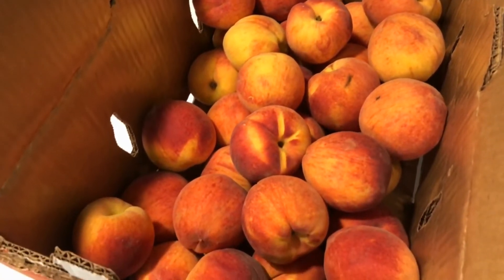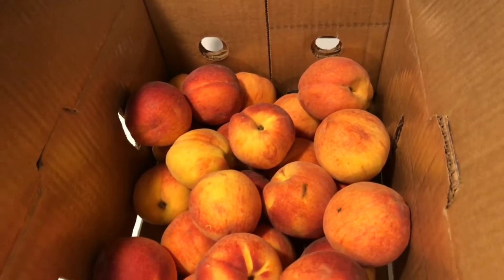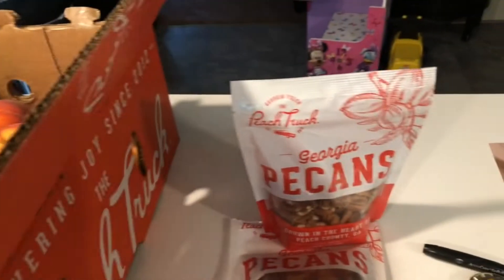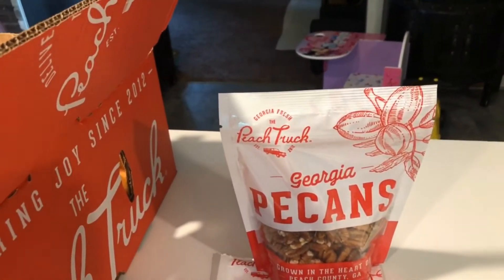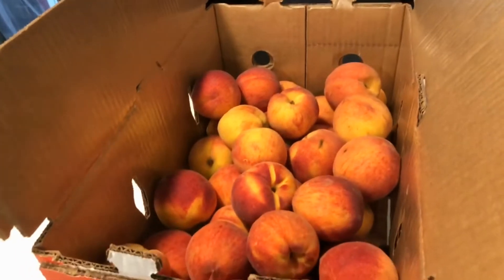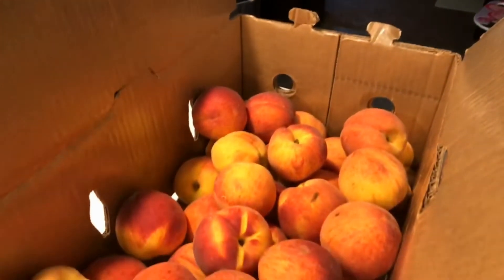They are so beautiful and delicious. Ronnie and I have been eating them already — I'm about to have another one. I also got these Georgia pecans from them too. I'm going to be making some peach cobblers, maybe some peach preserves. I'm not sure what all I'm going to make yet.